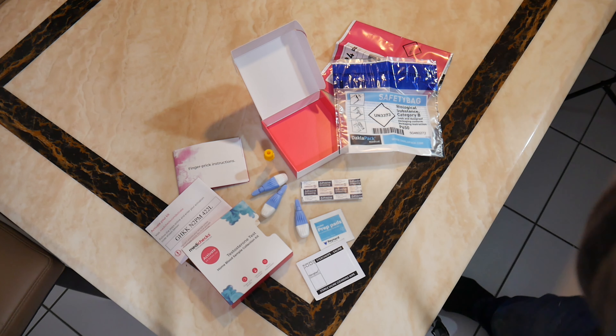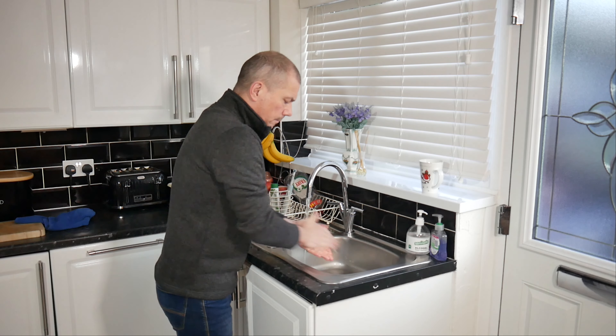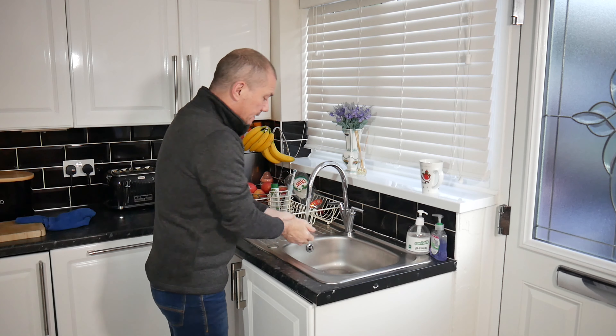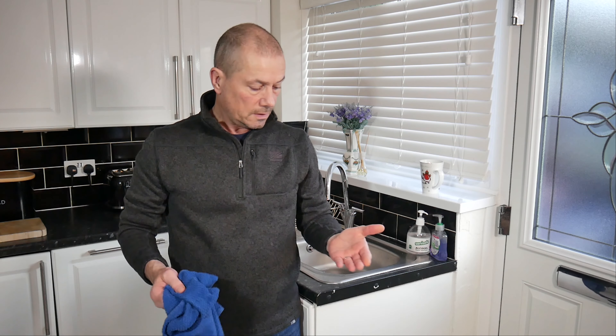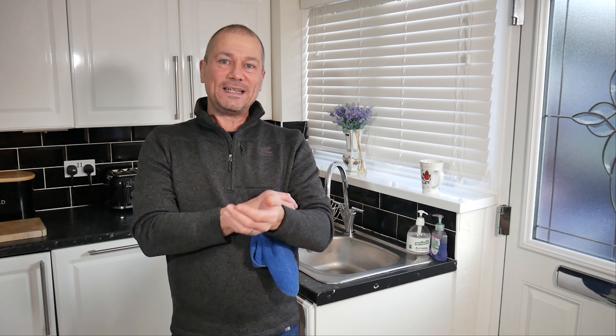Before we do anything, we need to activate the kit. I've been online creating an account and I just need to enter my activation code from inside the kit. The instructions also say to wash your hands in warm water — warm water stimulates blood flow. If your hands are cold, blood moves away from the skin, which is no good. So hands washed, nice and clean.